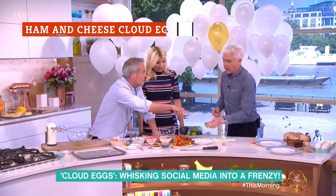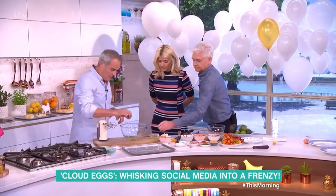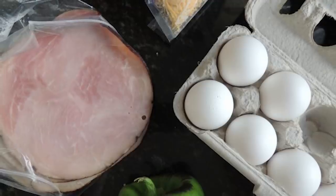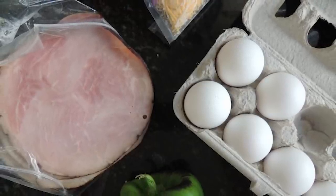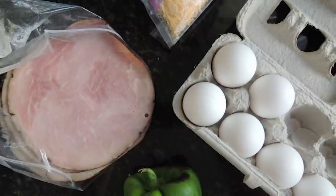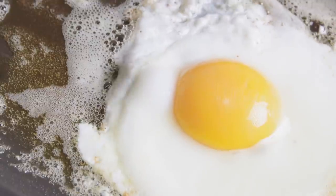Cloud eggs are a relatively new breakfast trend, but don't worry — they're not too hard to make. With our five-ingredient ham and cheese cloud eggs recipe, you can easily make these oh-so-Instagrammable eggs. While you're only going to technically need just a couple of ingredients, you may want to add more, because this recipe is right for customization. There's plenty of wiggle room to make this just what you desire.